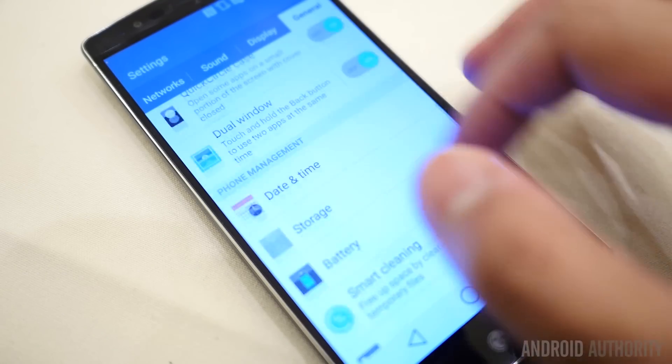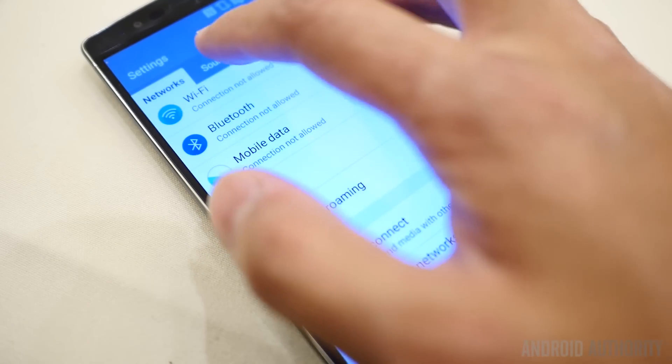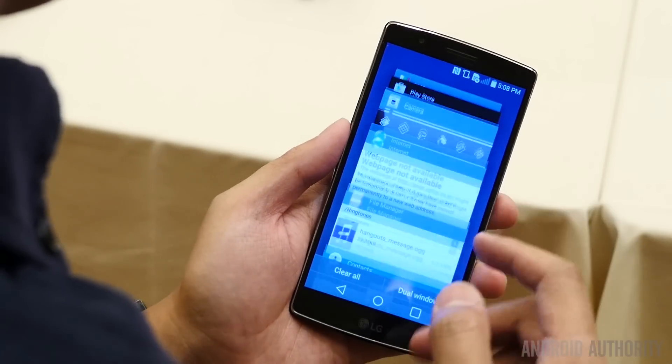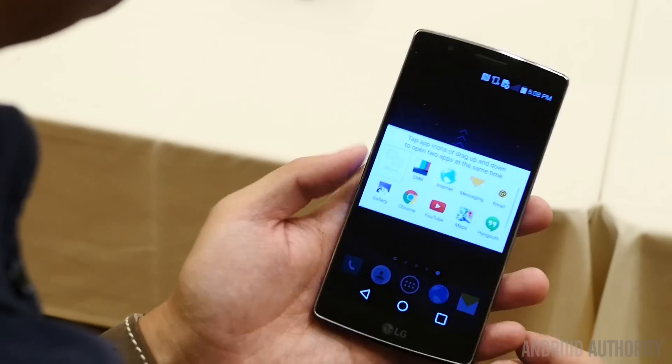You do get a bit of a different notification dropdown, though the settings shade is already expanded when you pull it down. And of course, you get the card version of the recent app screen. But from there, you really don't get all that many noticeable changes.